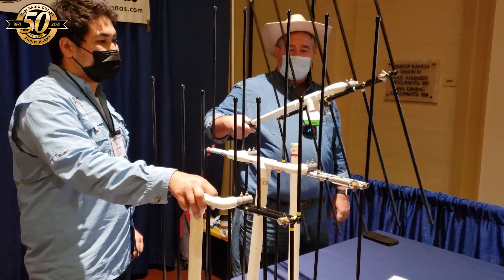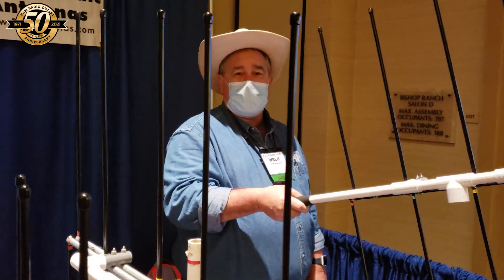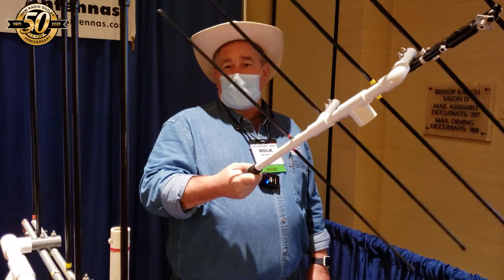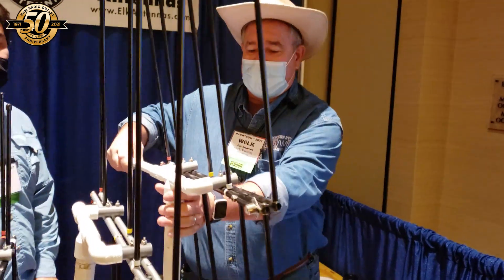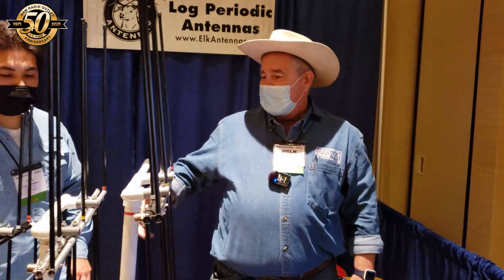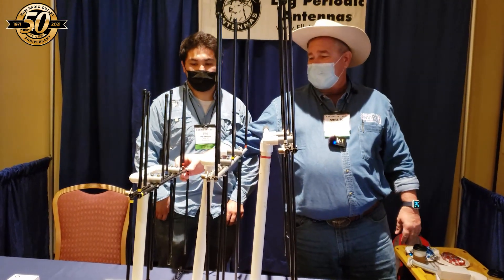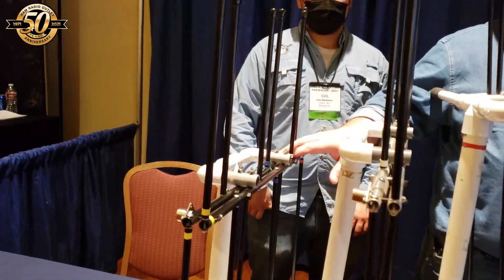You can set these up for permanent installation or temporary installation, or use them handheld like this for direction finding or satellite work. So it's a versatile antenna and you can orient it vertically or horizontally. I've got two different models here — both 2-meter 440 — and this one is a 220 megahertz on the 1.25 meter band.